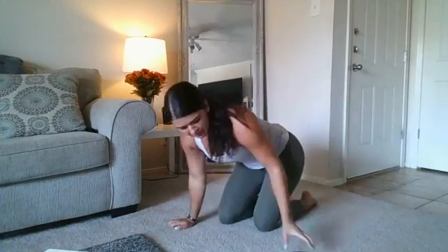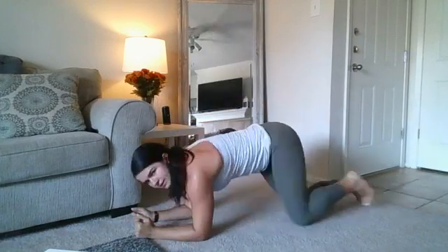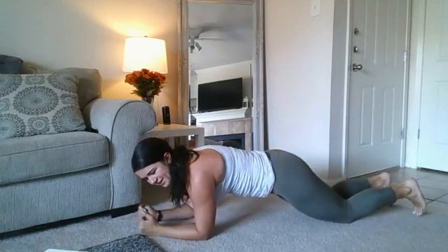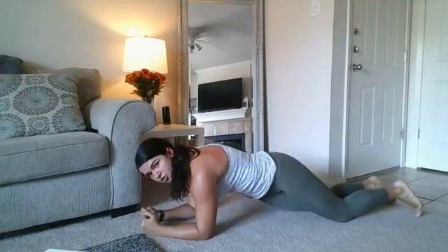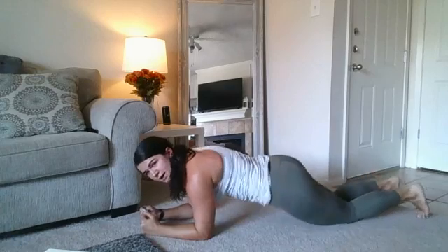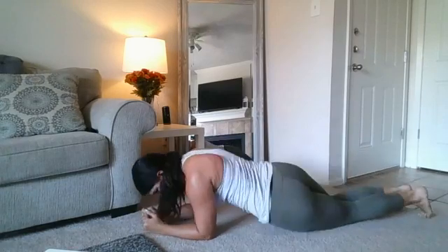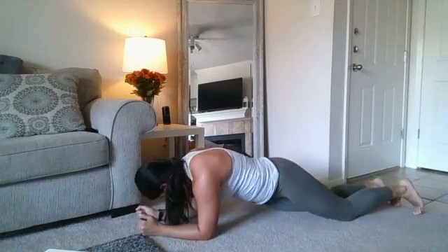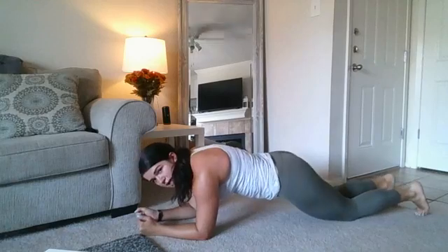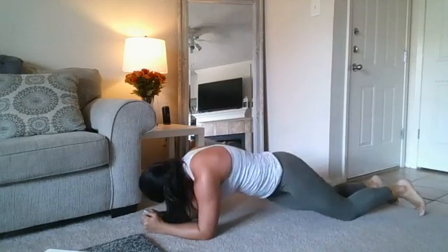Alright, we have plank hip dips — elbows under your shoulders. You can modify on your knees. You're going to go nice and quick, nipping each side. I'm going to modify on my knees on this one — it'll still be hard. Two, one, let's go! Keep that control whether you're on your toes or your knees. Halfway there. If you get tired, hold that plank. 10 seconds.